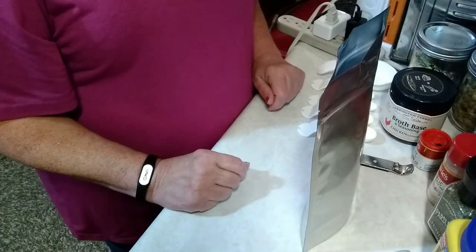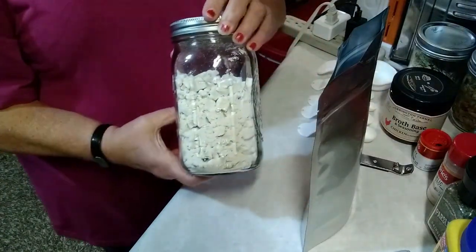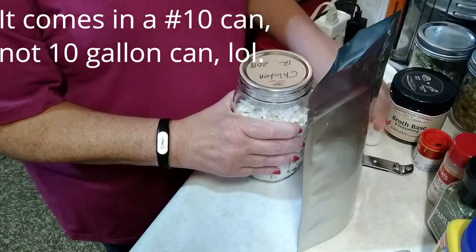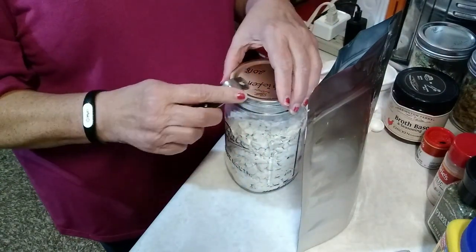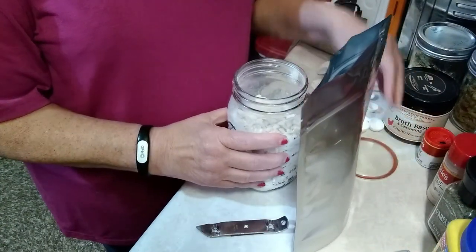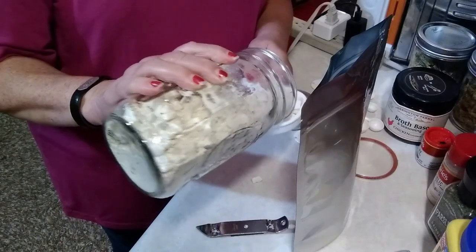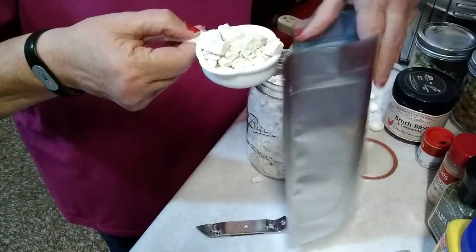To start out we are going to put in one quarter cup of dehydrated chicken breast chunks. This one is August and Farms, comes in the big 10-gallon can, and once I've opened that I put it into canning jars and then use my vacuum sealer to vacuum seal the lids and keep all the air out. We're going to need one quarter cup of these chicken breast chunks, and I'm going to pour them directly into the bag.